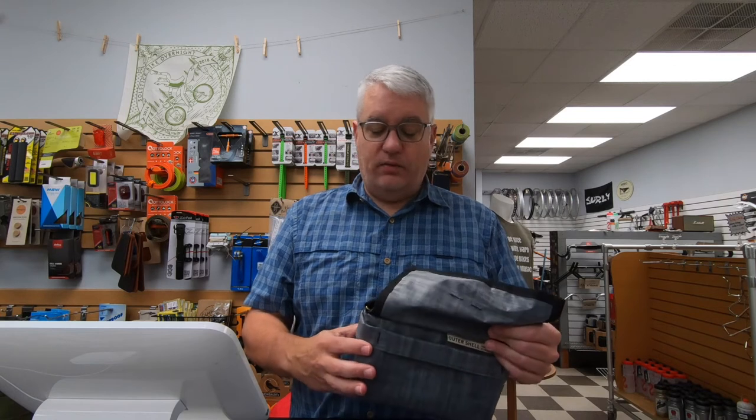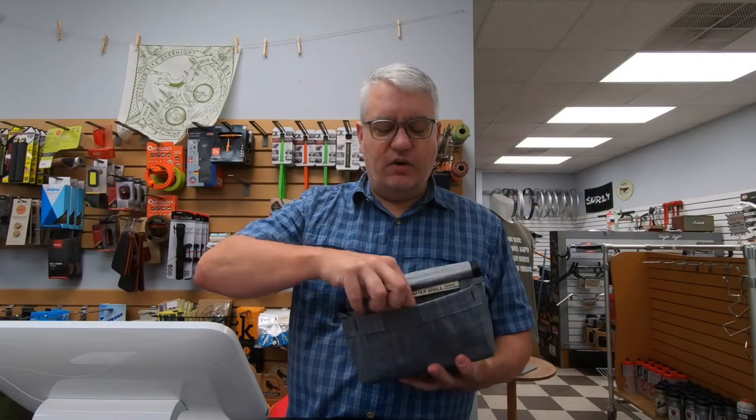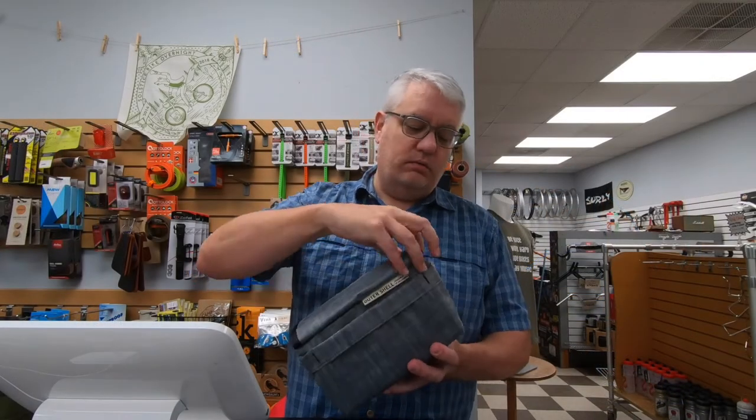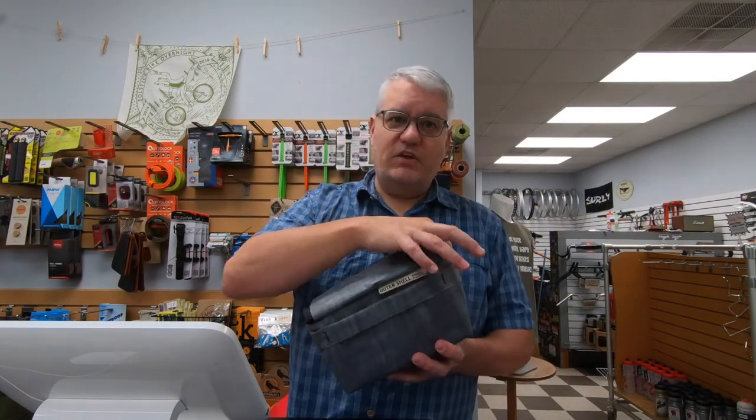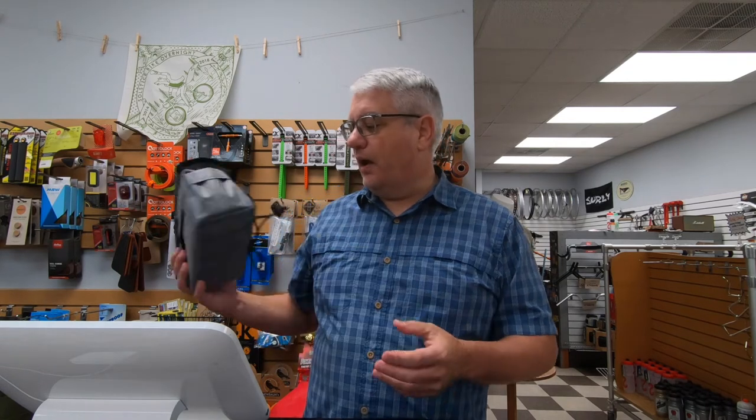Cordura or X-Pack — the X-Pack bags are $10 more, not $2 more. Back to your regularly scheduled program. And in the front here, you've got little stash pockets. I really like this bag, the draw cord handlebar bag.